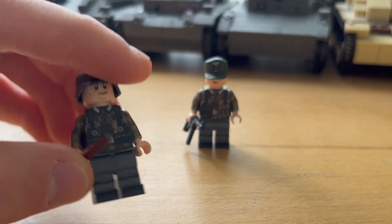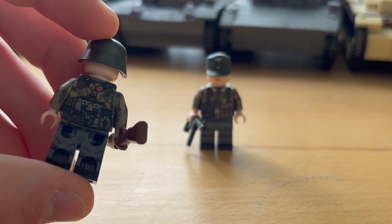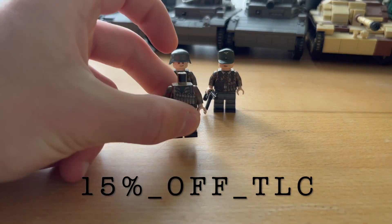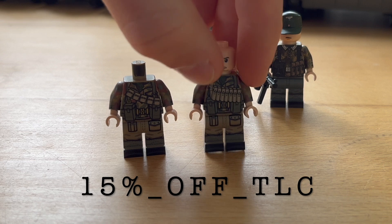If you want these figures as well, you can buy them at the Parabellum Bricks shop, and by using the code 15% off TLC you can save 15% on your entire order.